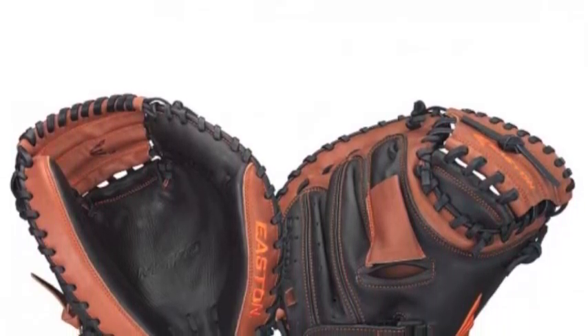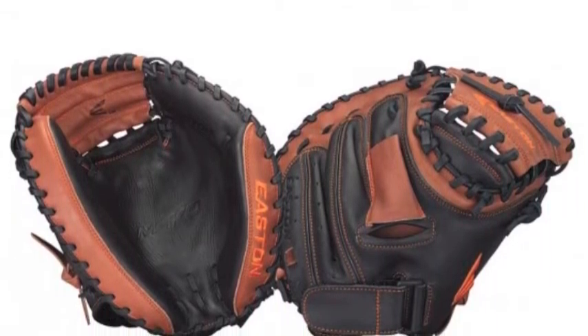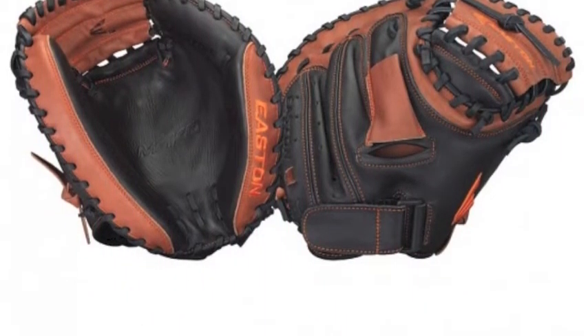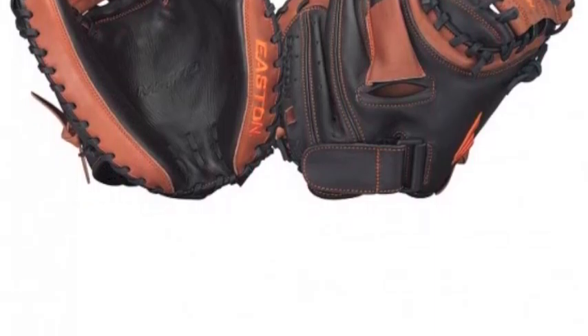The Mako Youth MKY-2 catcher's mitt has a closed web, which is the most common web when it comes to catcher's mitts. For a great game behind the plate, pick up the Easton MKY-2 Mako Youth 31-inch baseball catcher's mitt.